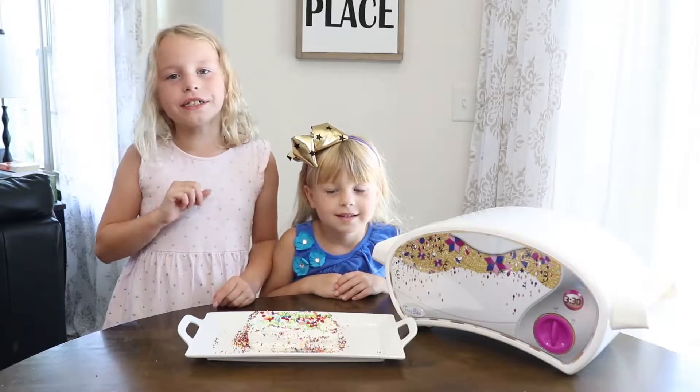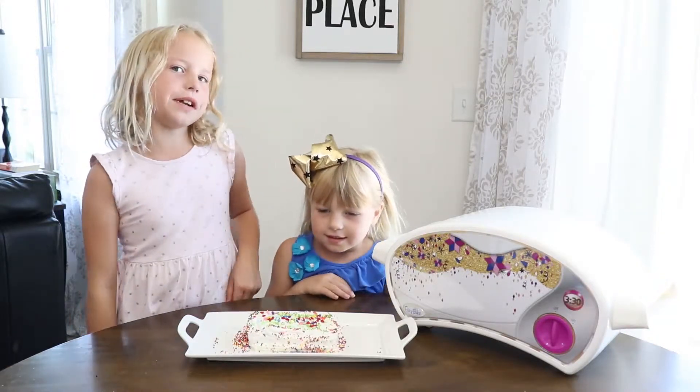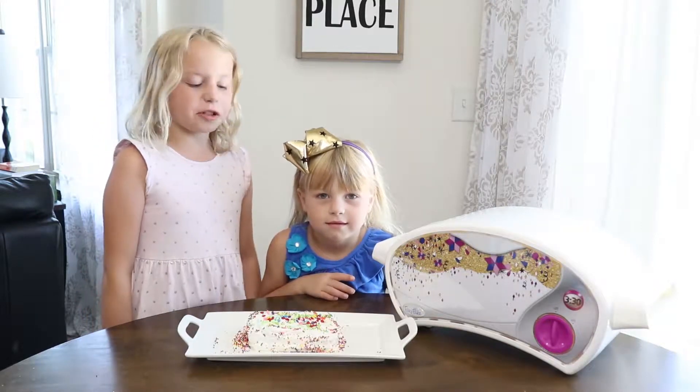Hi, I'm Laura, and I'm Lauren from Tizz Create, and today we're going to be making an easy-bake oven white cake from scratch.